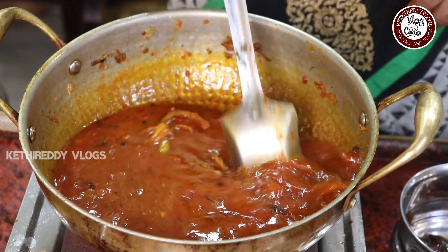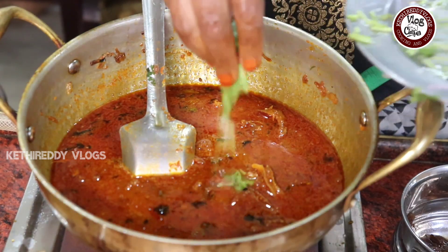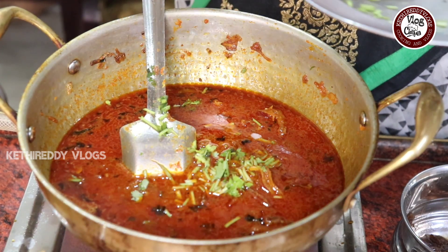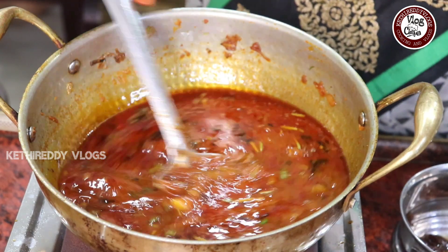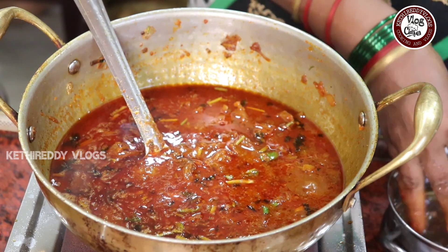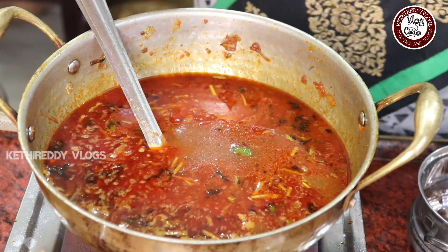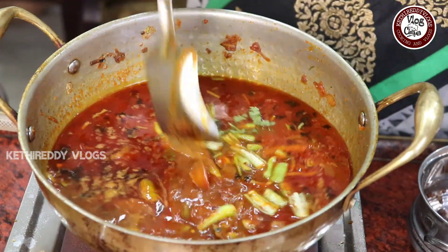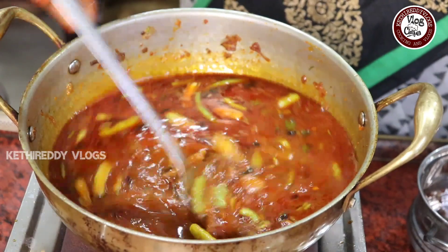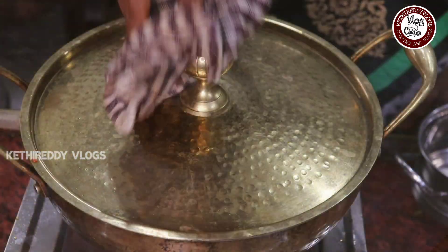I am going to add some water and some salt. We have a little bit of water. We will make it for 1 to 2 minutes.